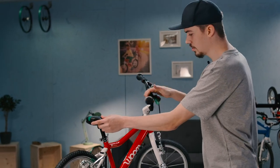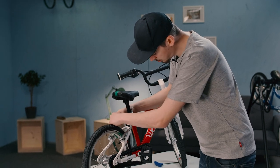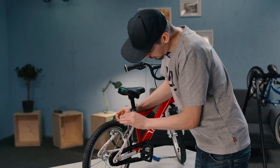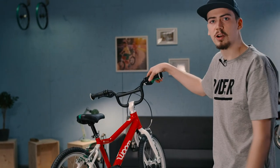That's your puncture sorted, but your brakes are still disconnected. It's best to put the bike upright to get better access here. Don't forget to put the dust cap back on before riding. It's good to go.